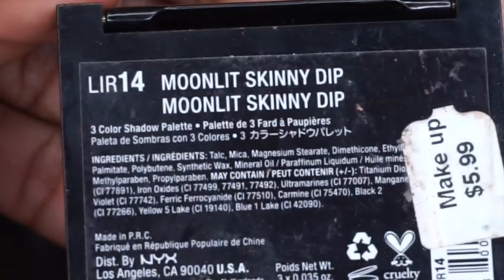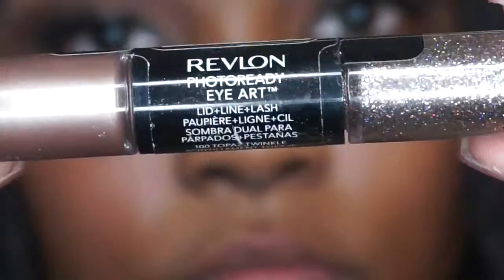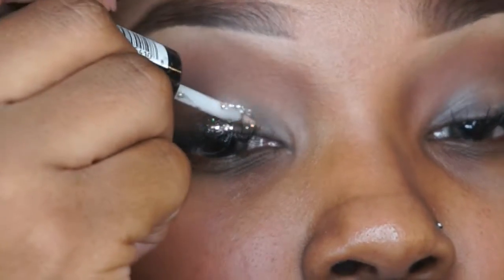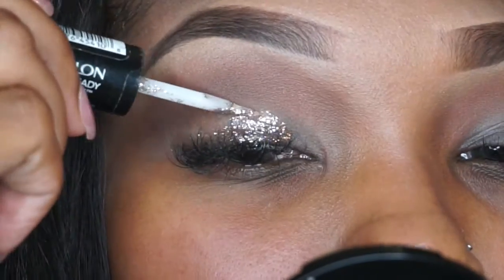Next we're going to go in with our NYX Love in Rio tri palette — it's like LIR 14, I will have all the descriptions in below. Then we're going to go in with our glitter. We're going to use the Revlon Photo Ready Eye Art and just use the glittery part. We're going to use this as a base to apply our loose glitter, so apply a little bit at a time because it will dry.